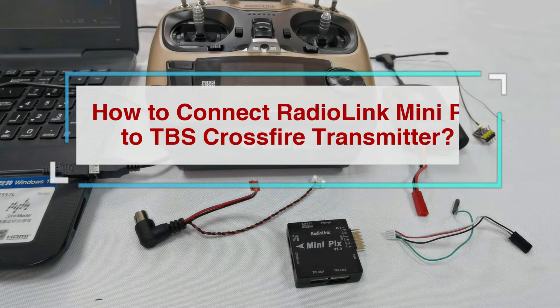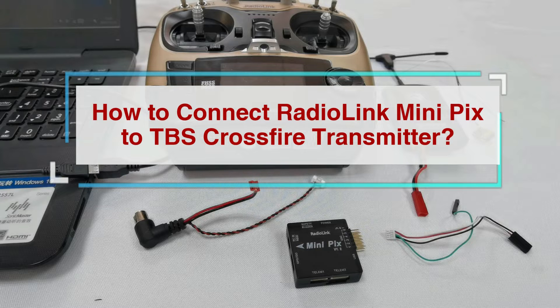Hello everyone, today I'm going to show you how to connect RadioLink MiniPix to TPS crossfire transmitter.